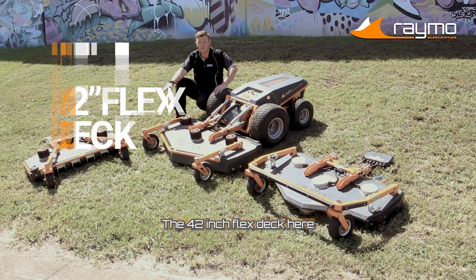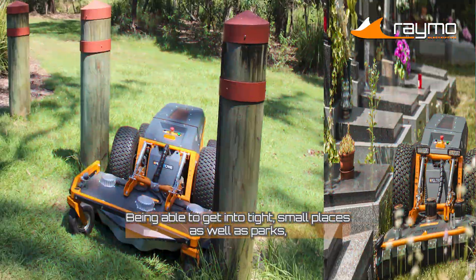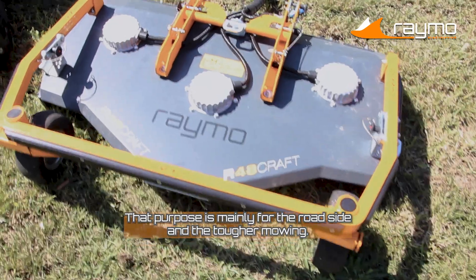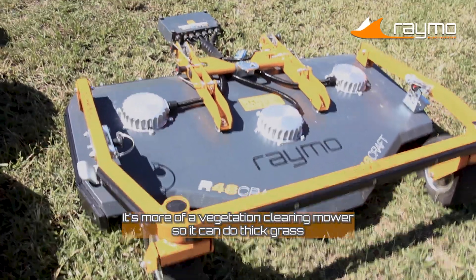The 42-inch flex deck here is used for most of our graveyard work, being able to get into tight, small places, as well as parks, being able to get on benches. The 48-inch rough cut deck — that purpose is mainly for the roadside and the tougher mowing. It's great at clearing; it's more of a vegetation clearing mower.